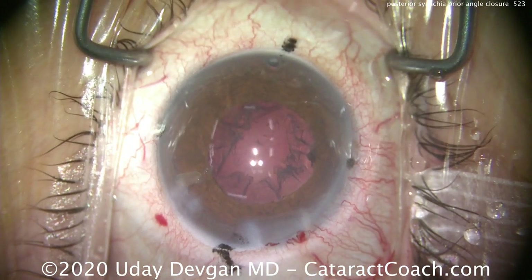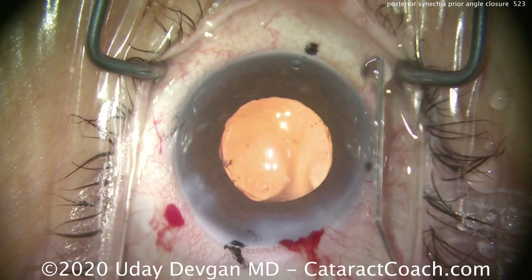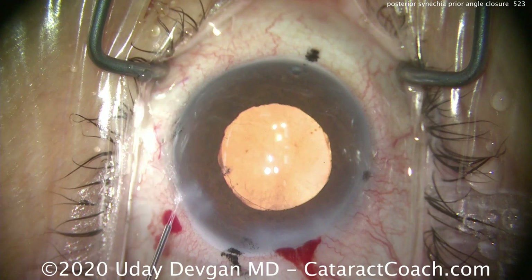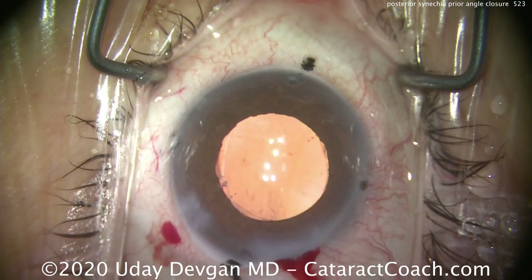There we go — nucleus is out, that looks great. The cortex removal and the rest of the case is simple. Let's go to the end of the case: there's the IOL and the capsule back at the correct meridian. It looks great. We're now going to seal up the incisions.